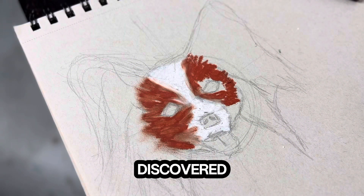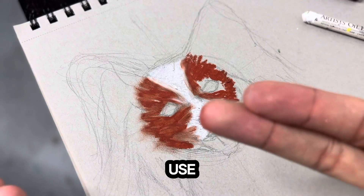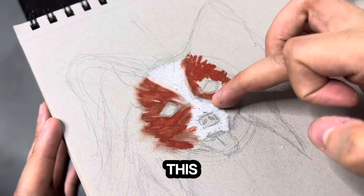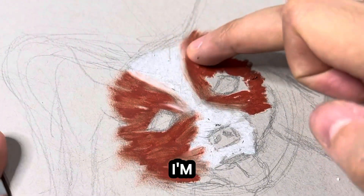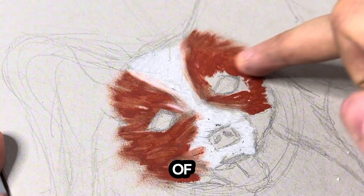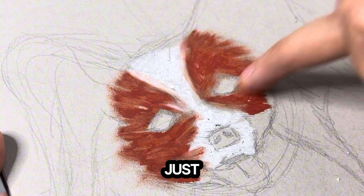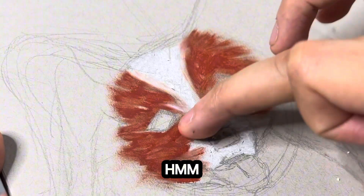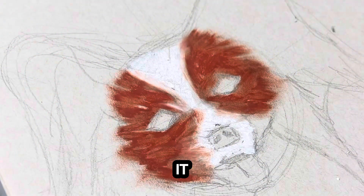I just discovered something amazing with these oil pastels: if you use your fingers you can get amazing results. I applied some pastel here, then put my finger on top to blend the colors, and they blend just so beautifully. I think I'm going to give another try to oil pastels because I'm loving it.